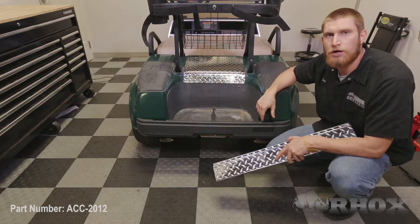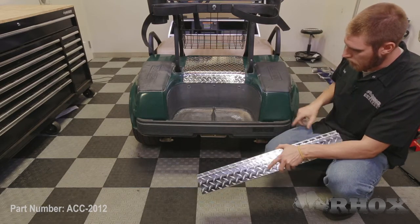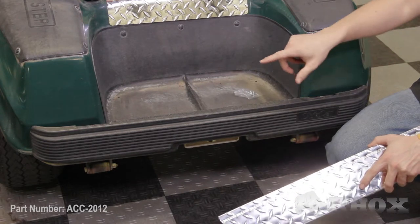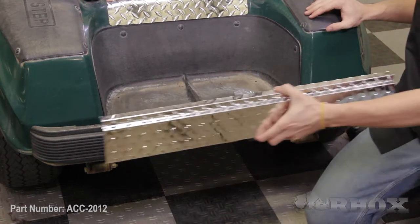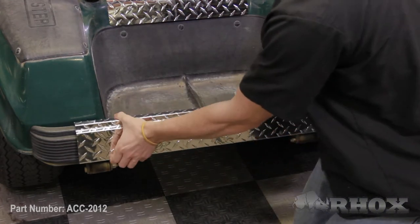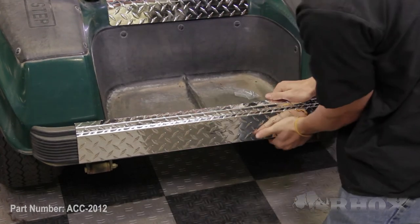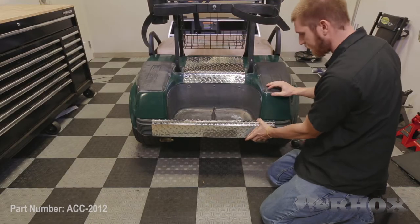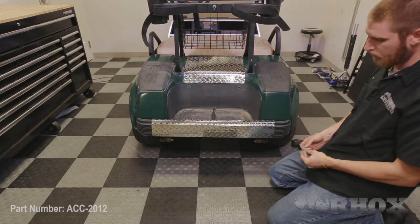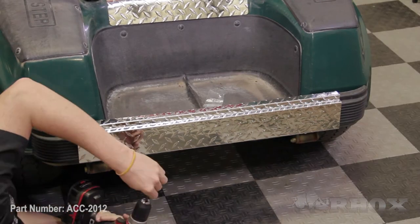Now let's go ahead and get started. The installation for our rear bumper cover is really pretty simple. We're going to line the edges of our bumper cover up with the outside edges of the opening for the bolts that hold our bumper on, and we're just going to press down and snap it into place. Once it's in place we're going to take our provided hardware and drill some screws up through the two holes that are on the bottom of the cover.